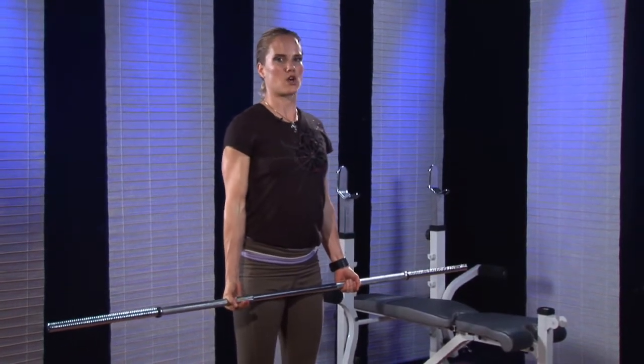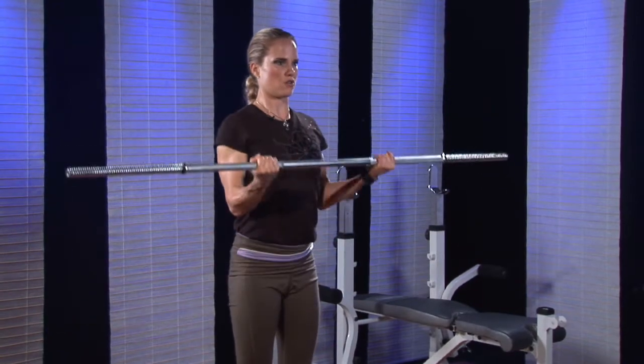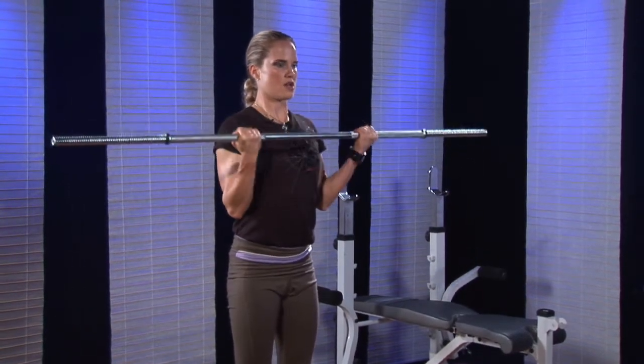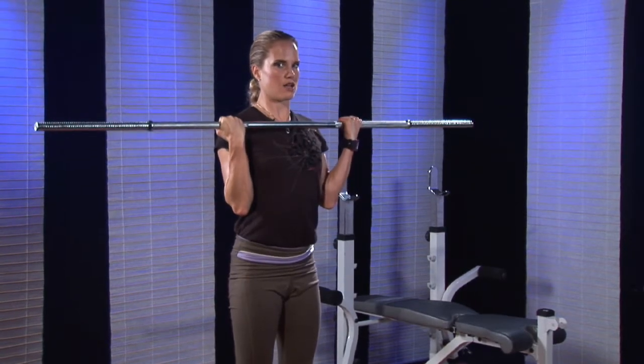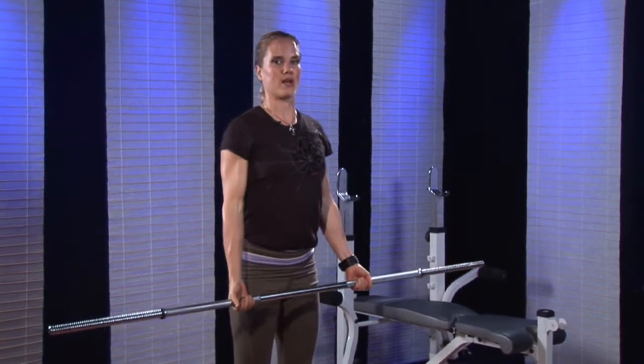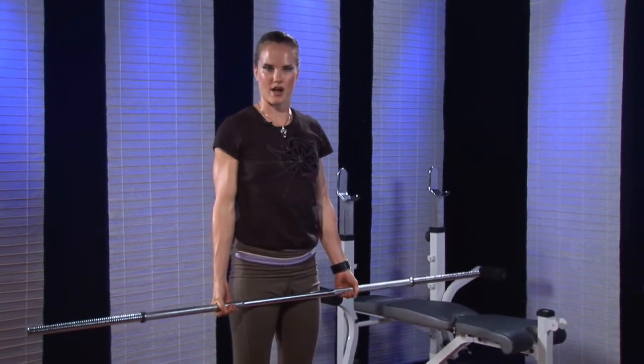Another method you could use is called 1 and 1/2 reps, where you do a full rep, you lower halfway, you come back up again, and then you lower all the way. That might be one that is new to you — it's called 1 and 1/2 rep.